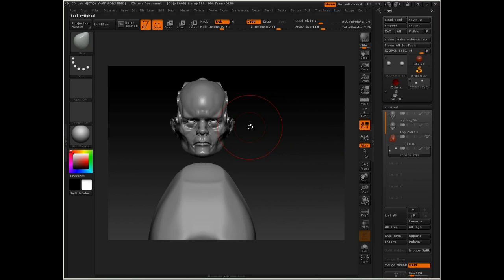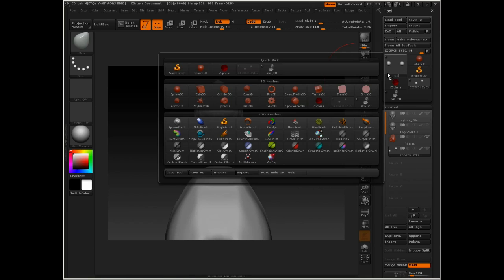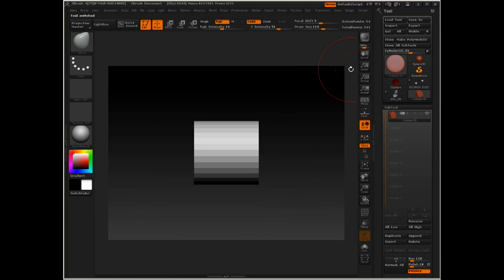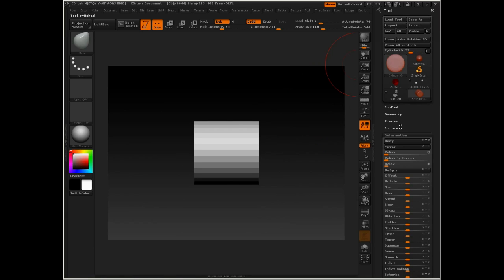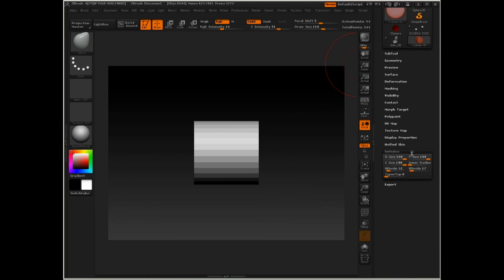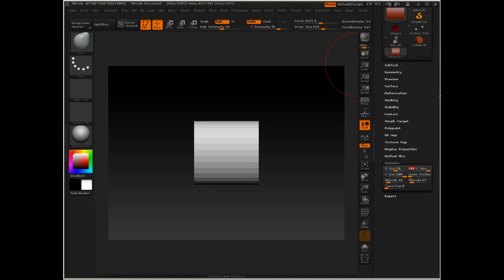Now let's go ahead and start putting in the sternomastoid. I'm going to go to the tool menu and select the cylinder. Under the tool menu for the cylinder, because this is a ZBrush primitive, you've got a menu called Initialize that allows you to set up some of the options. We can change the sizing of it — if I turn down the X size to 50, and the Y size, and set this to 20 by 20.